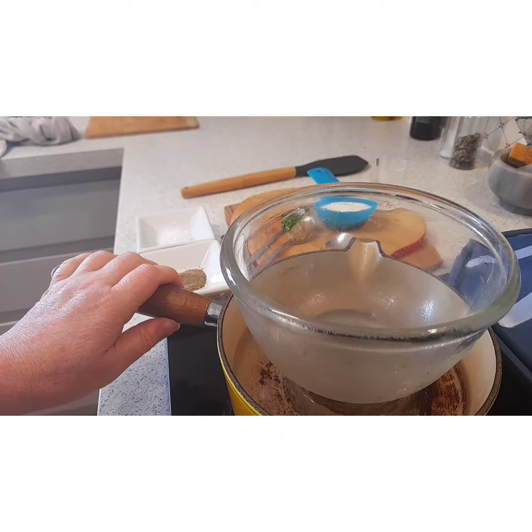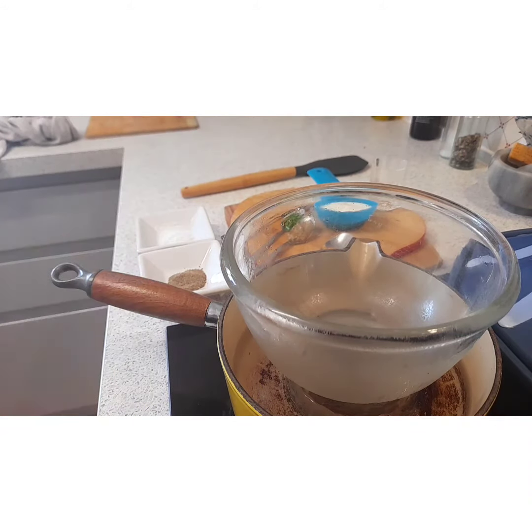Here we go for the mock hollandaise. I've got my bowl over a pot of hot water. We're not doing it the same way with eggs and butter, but it's still going to heat the sauce through a bit and make it nice.